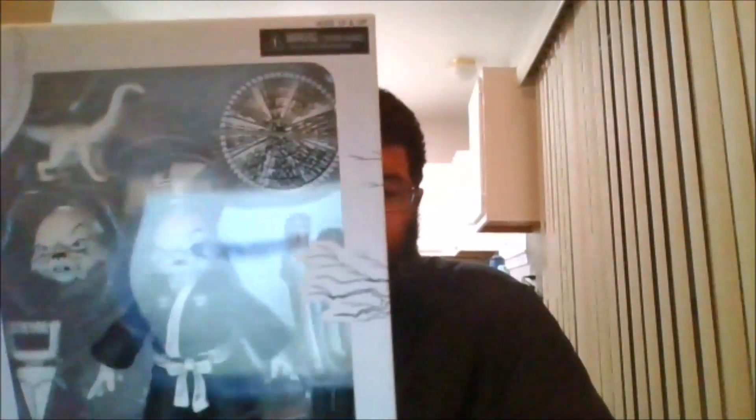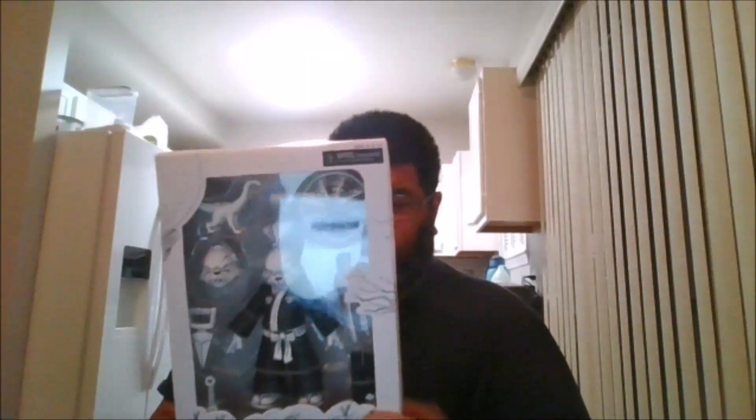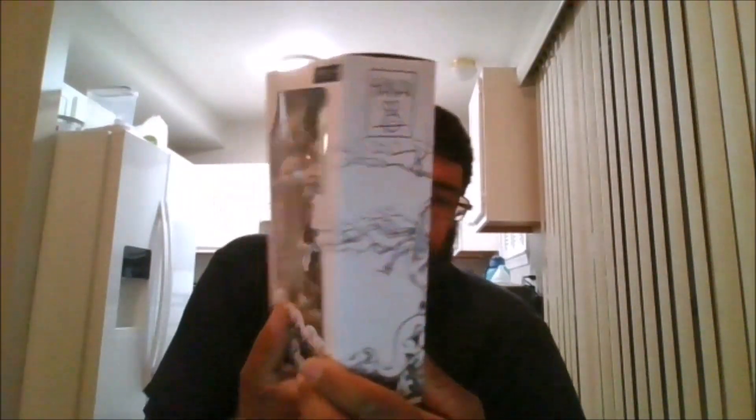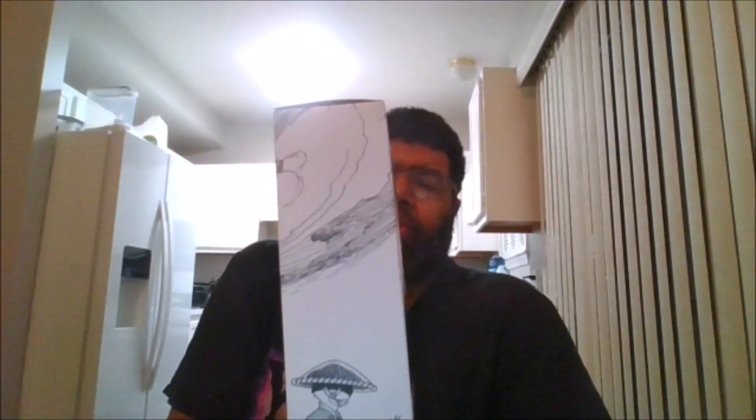Hello, this is mkfan49 with another review. Today we will be reviewing the Mecca Hall-a-Thon 2023 black and white Usagi Yojimbo. This is from the Mirage Comics. Here is the front of the package, the side of the package, the back of the package, the other side of the package, and the bottom.